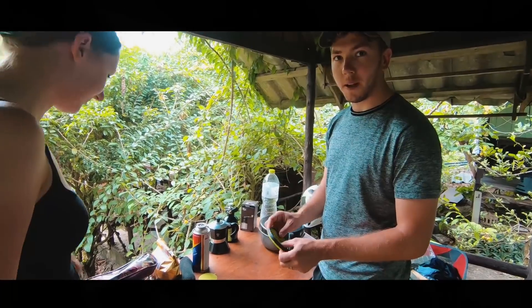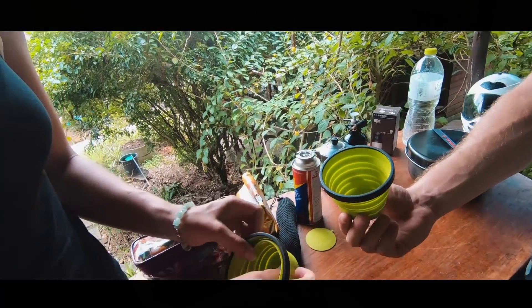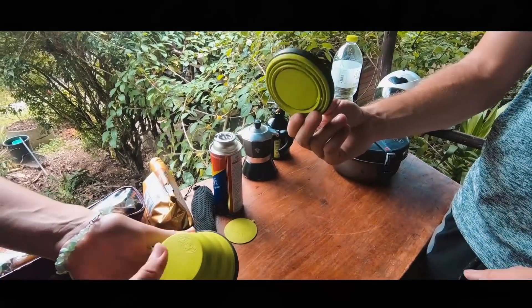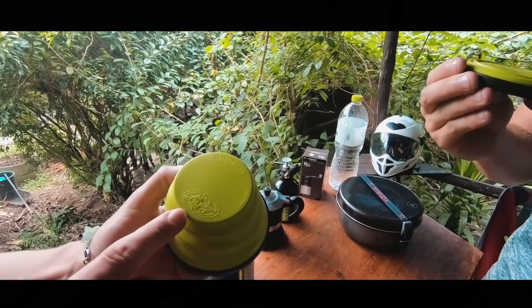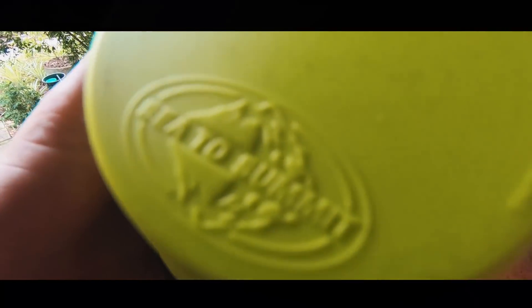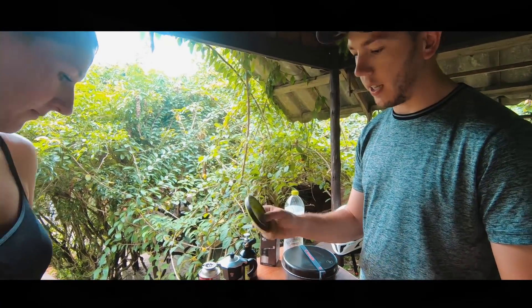So these are our Sea to Summit cups. They're collapsible, so you can just pop them out and they literally collapse down to nothing. They're really worth having. Sea to Summit — I think it's called the collapsible cup. They go down to nothing and weigh nothing as well. Yeah, they're really great for that — like silicone.